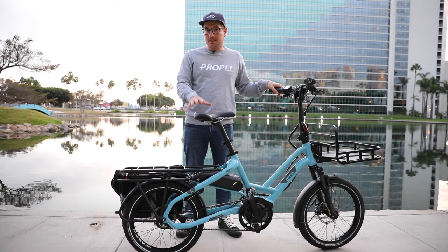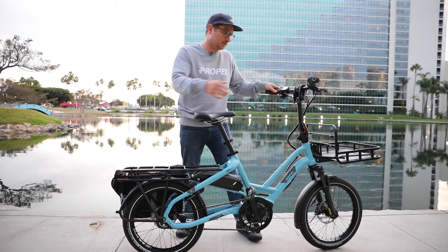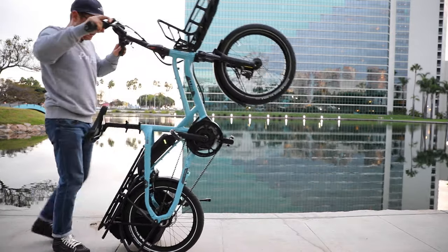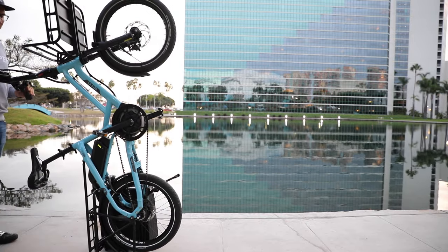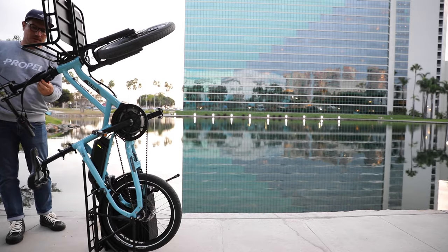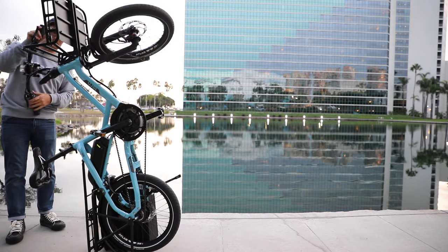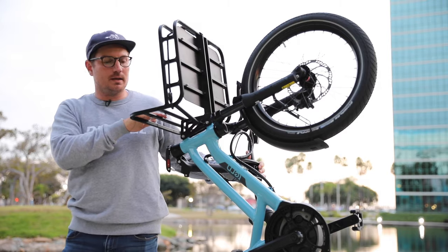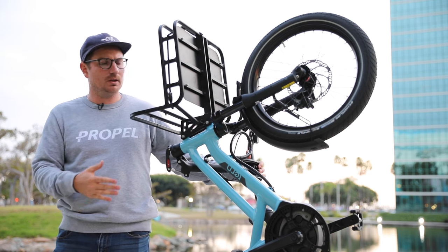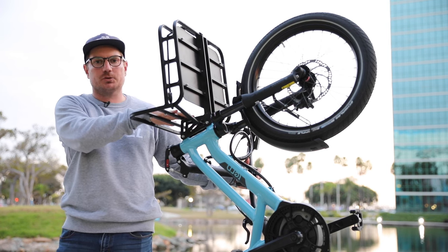Similar to the GSD, the HSD has a special storage function in that it can stand up on its rear end. You just hold the rear brake and pull the bike backwards, and the bike stands up like that. You can also turn the handlebars and fold them down. Keep in mind that the transporter rack is a little bit wider than the bike overall, so if you want the most minimal storage setup you'll probably want to remove the transporter rack.